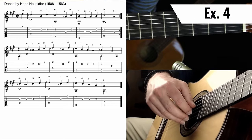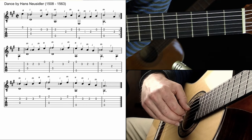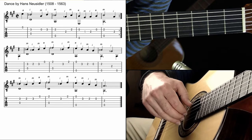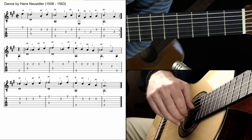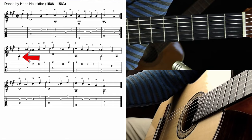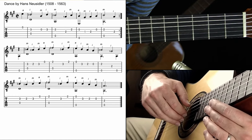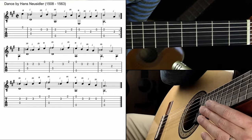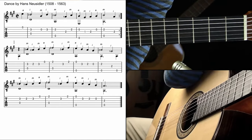Let's review the bass notes for the next exercise. You don't really have to play through all of it, but I like to at least review them. We'll go ahead and play it — repeat it — and move on. It's helpful to see how simple those bass notes are.